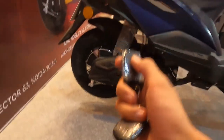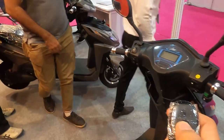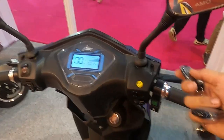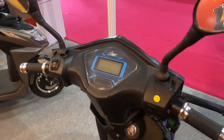If you don't want to use the key, there is a button which you can use to start the scooter. As you can see the scooter has started, and as I use the accelerator you can ride the scooter. If you want to close it, you press the lock button and your scooter will be locked.